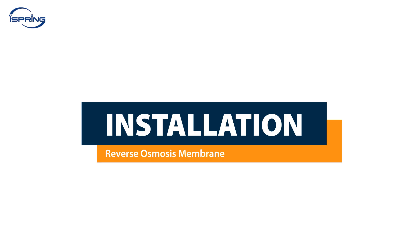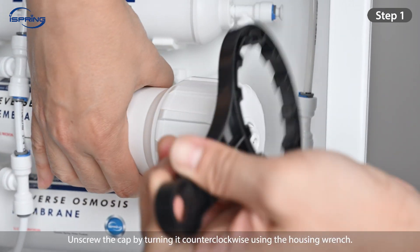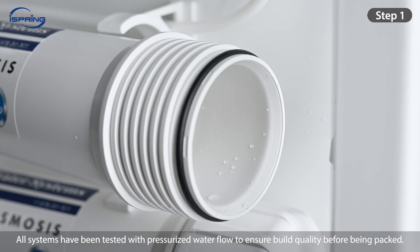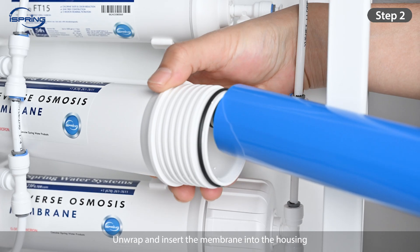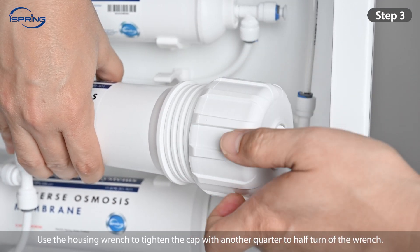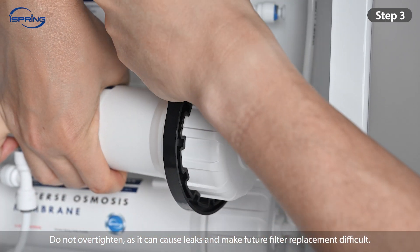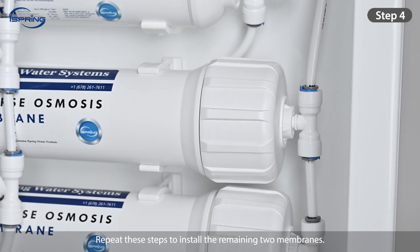Reverse Osmosis Membrane. Step 1: Disconnect the quick-connect fitting on the membrane housing cap. Unscrew the cap by turning it counter-clockwise using the housing wrench. All systems have been tested with pressurized water flow to ensure build quality before being packed. It is normal to see a little water residue remaining in the membrane housing. Step 2: Unwrap and insert the membrane into the housing, making sure the membrane is aligned with the housing. Step 3: Check that the membrane housing O-ring and housing cap O-ring are correctly seated. Screw the cap back onto the housing and use the housing wrench to tighten the cap with another quarter to half turn. Do not over-tighten as it can cause leaks and make future filter replacement difficult. Step 4: Connect the push fitting back to the membrane housing cap. Repeat these steps to install the remaining two membranes.